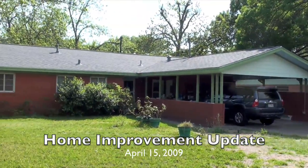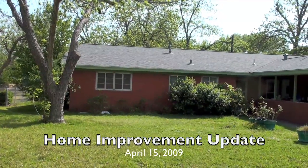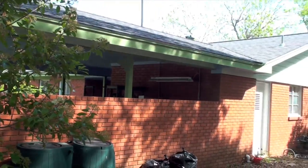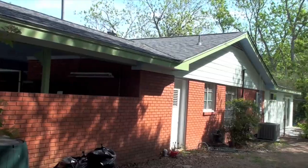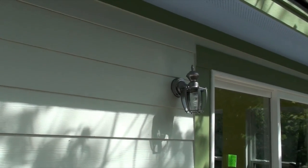Here we are for another home improvement update. This time we've got exterior paint getting ready for our final inspection, which we passed. This is the exterior painting of all the new hardy plank siding that's been installed after we had the new roof put on. That was the debris field.